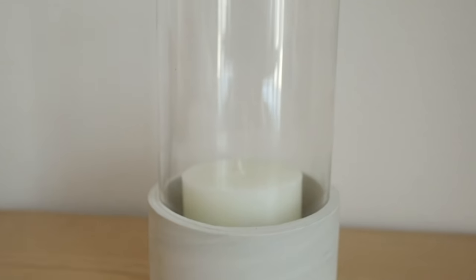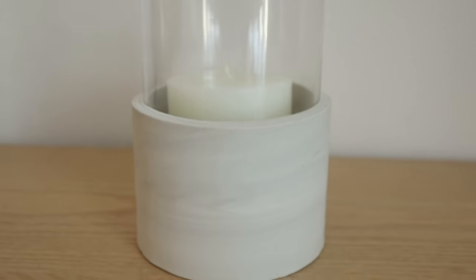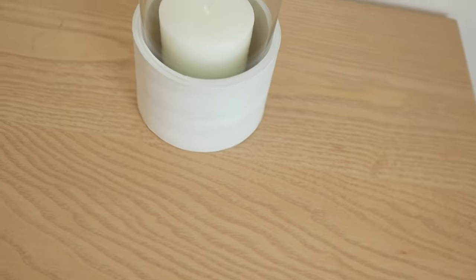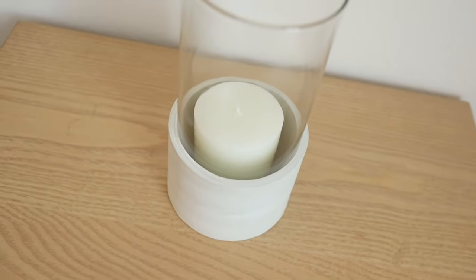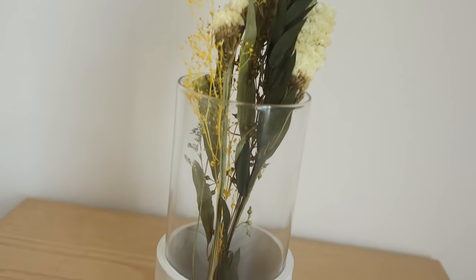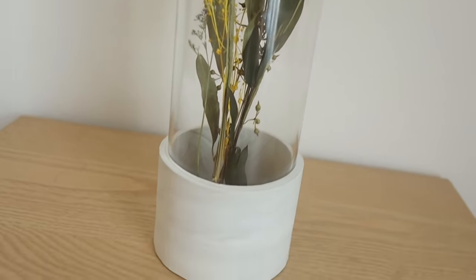Just make sure that you let it cool down before handling. You guys, how simple was this DIY? This vase can be used in so many different ways to display your decor or you can use it as a candle holder — it will fit in so many different spaces in your home. I just really love the end result and I think that this subtle marble base just makes it look so much more high-end and modern.